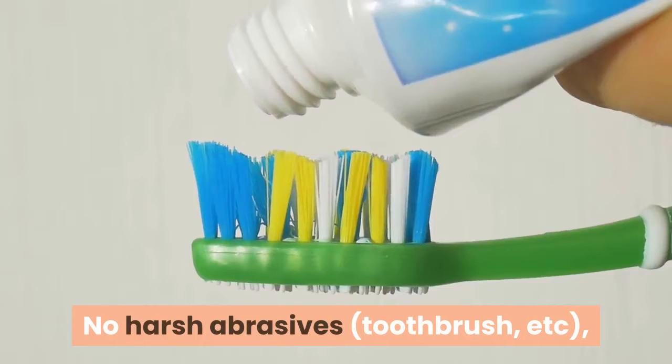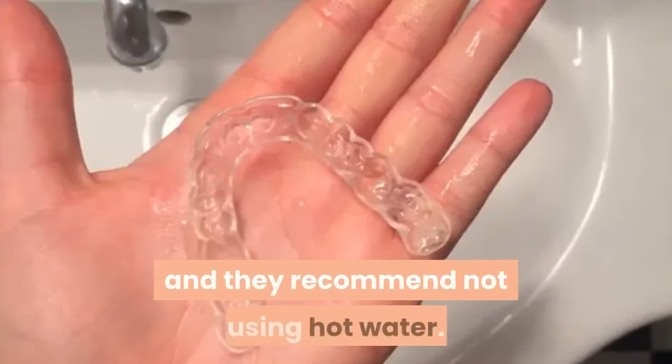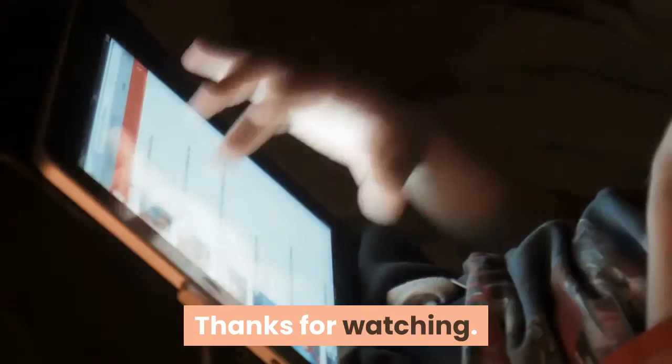No harsh abrasives, toothbrush, or denture cleaner tablets are needed, and they recommend not using hot water.